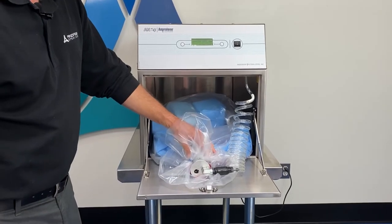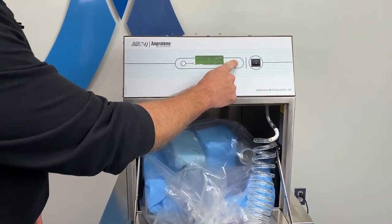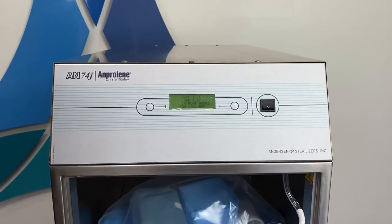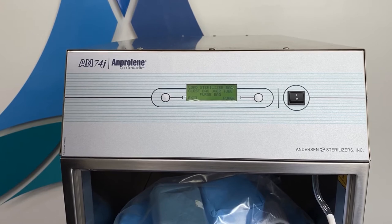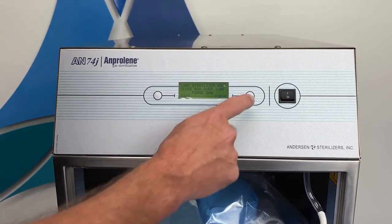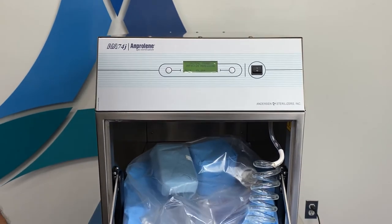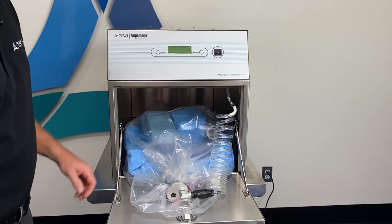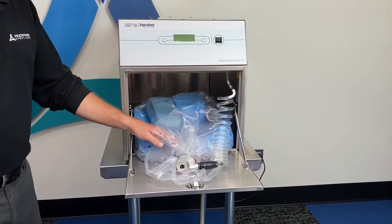Once secure, you'll hit your start button on the sterilizer. It will run a self-test for a few seconds and then give you an option to purge the liner bag. You'll press the button to purge, and the sterilizer will then start to purge any air out of the liner bag.